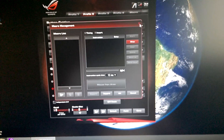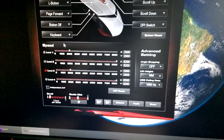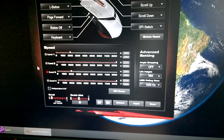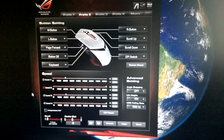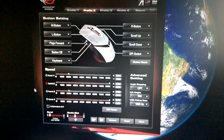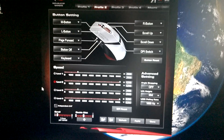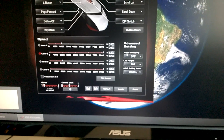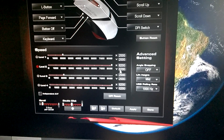On the software side, you can set different functions for the different settings. Here are the four DPI settings I mentioned — you can change them by clicking in the software or by pressing the hardware button on the mouse. Importantly, this mouse saves all settings only in the mouse itself — nothing is saved on the software side. So if I take it somewhere else, the settings stay the same, unlike some other mice. You can see the DPI levels set: level one and three are lower, while the second and fourth are higher.